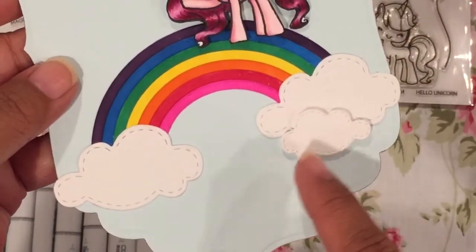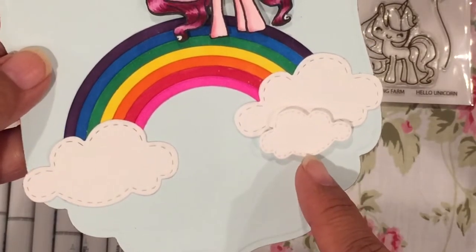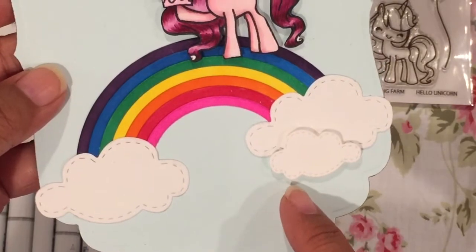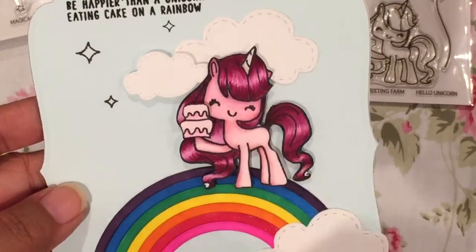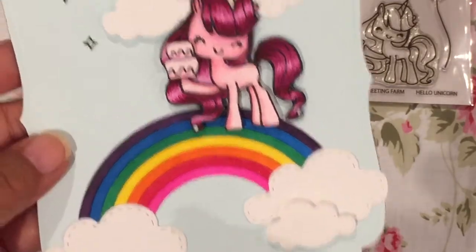These little clouds that I used are stitched and I think these are from Linker Designs. I've had them in my collection for a while now. There's the unicorn. I did use some Wink of Stella on the cake and the unicorn horn, and some of the pieces are popped up on foam tape.